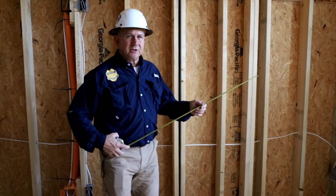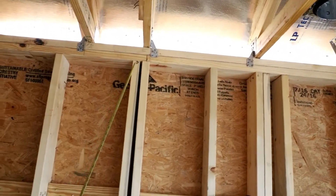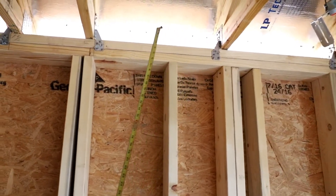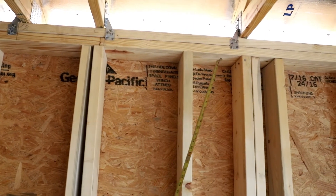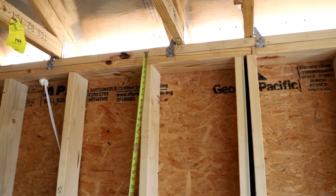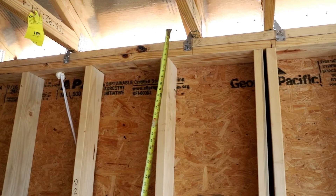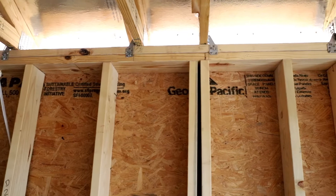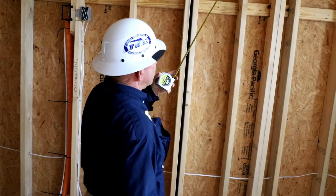With this particular wall over here, we can see that we have the truss-to-wall connections right here, which is fine, but we have no stud plate connections for the top plate to the studs. Some people will misidentify that and say they need to put in metal plate connectors. In fact, the OSB sheathing creates the connection for the uplift and the support of this wall.